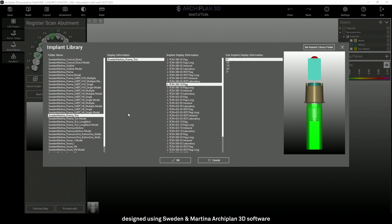Once the libraries have been downloaded, you can import them into the Archiplane software or whichever software you are using. In this case, we're going to choose the Sweden and Martina Prama TCIN library. In the second column, I will indicate the diameter of the implant, the mm of closure of the T-Base on the neck of the implant, and the type of scan body that I'm using.